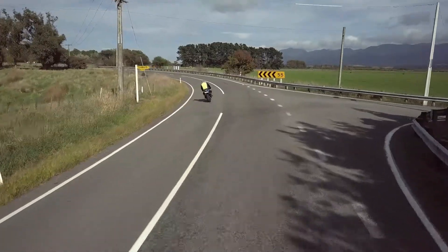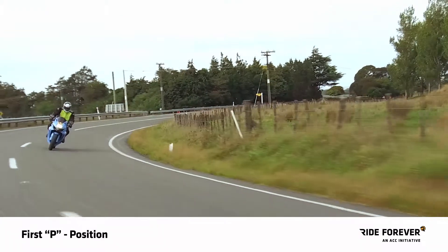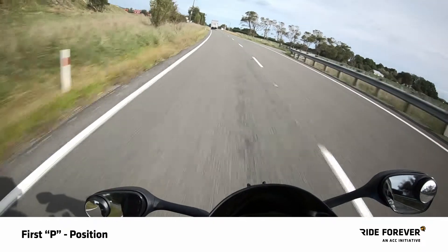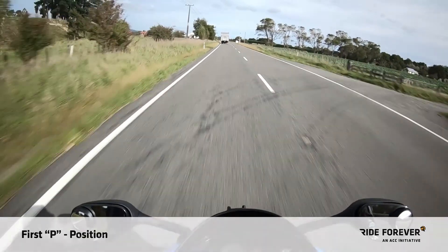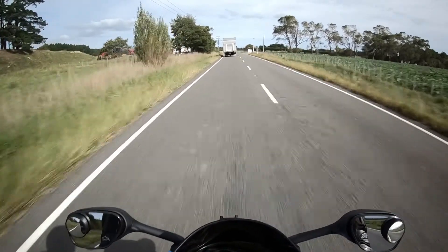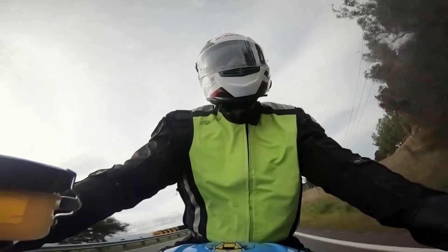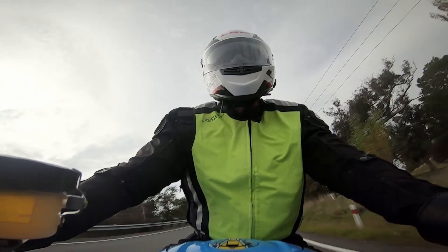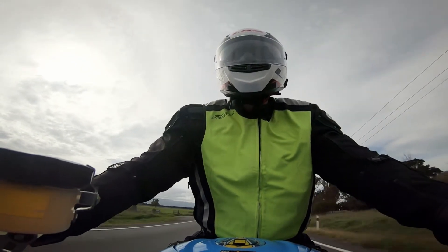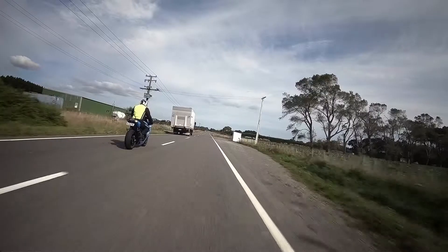Let's see how it works. First P: position. Get in position for the clearest view ahead. This may involve hanging back from the vehicle in front and checking down the left-hand side as well as down the right. You should be in the right gear to accelerate and be ready to go. As you approach for a potential overtake, scan your surroundings for hazards and check your mirrors for any traffic coming up behind you.